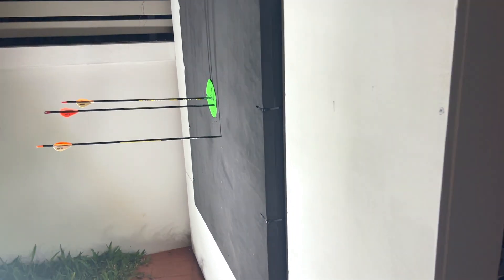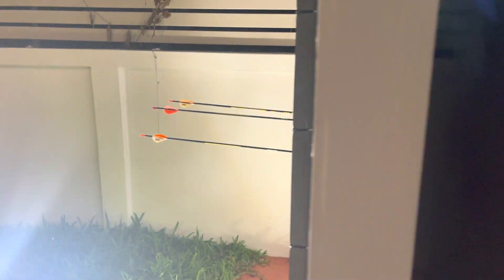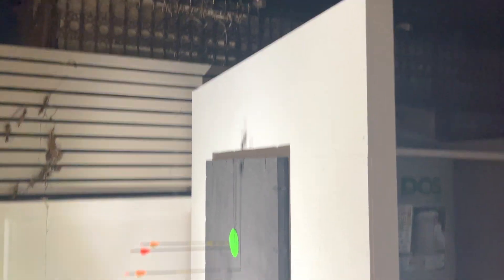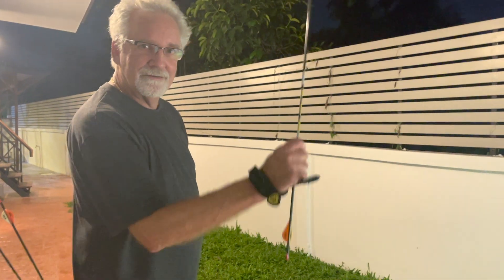This is our one meter square foam target. Here's the back, with a two meter square plywood backboard, just so we don't hit our wall or our water tank. If we miss that one meter target, we've got a little more room. Thanks a lot. Have fun. Come on out and join us.